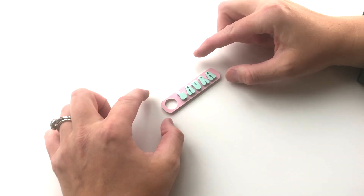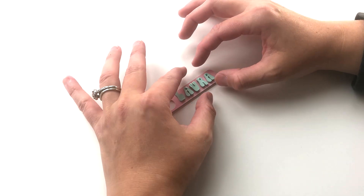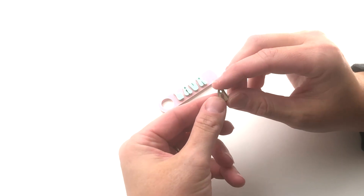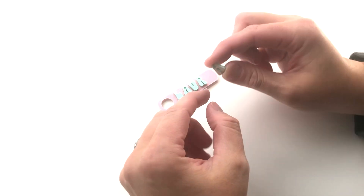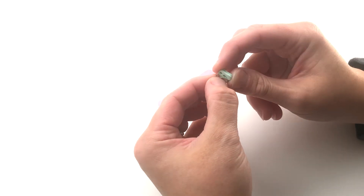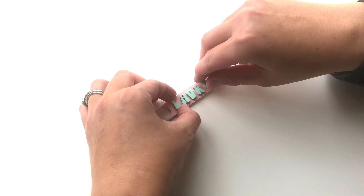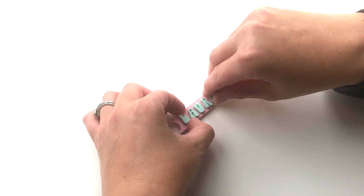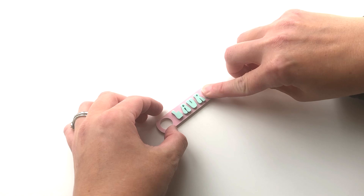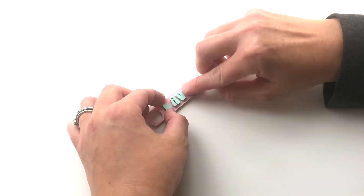Now I have my pieces placed approximately where I want them. Starting on the right side, I'm going to peel off the 3M backing — remember that backing we put on earlier. All you have to do to apply the letters to the acrylic is peel it off like a sticker, place it onto the topper, and push to set it. I'll repeat this process with the rest of my letters, sped up so you don't have to watch each one slowly.